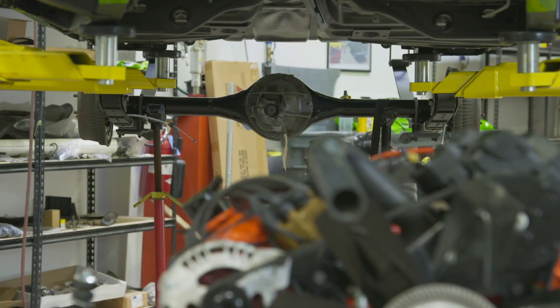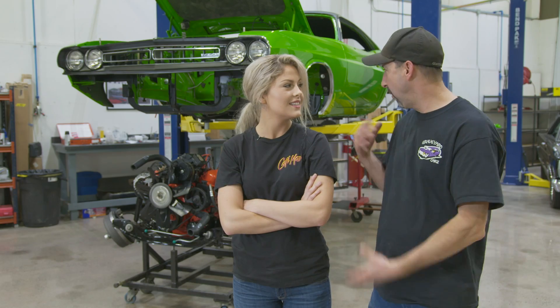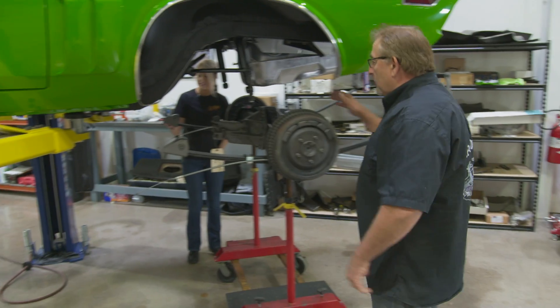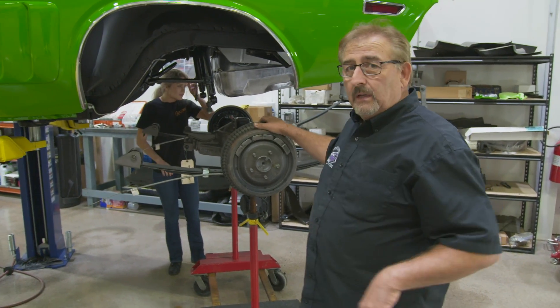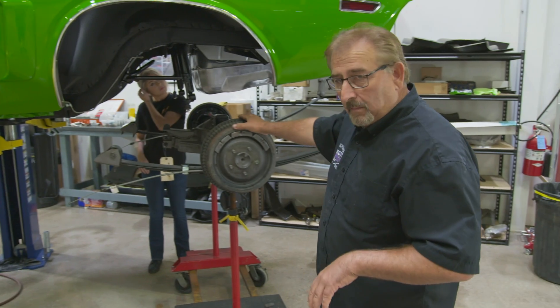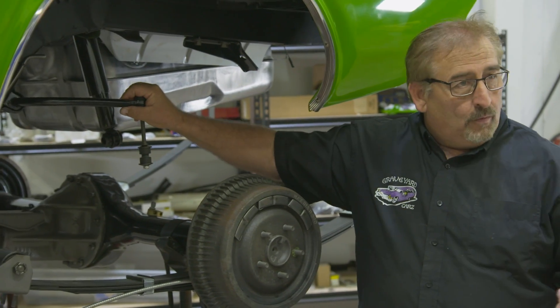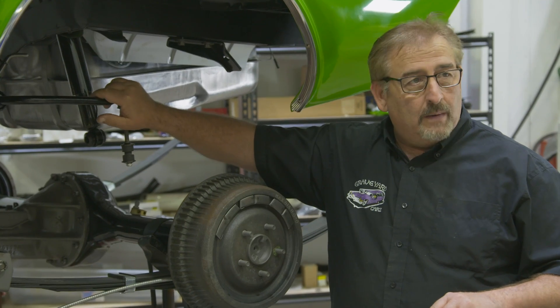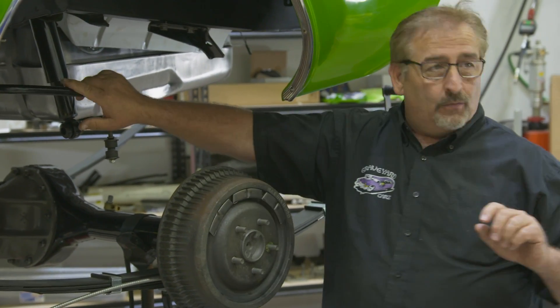Super excited that the engine and suspension is finally going in the 71 Challenger. We're getting ready to install the 8-and-3/4 rear end with the 3.23 Sure Grip in our 71 Dodge Challenger RT 383 formal back roof. This is a 71 E-body, the performance version, which all got the rear sway bar. Whereas in 1970, only the AAR and the TA Challenger received the rear sway bar.